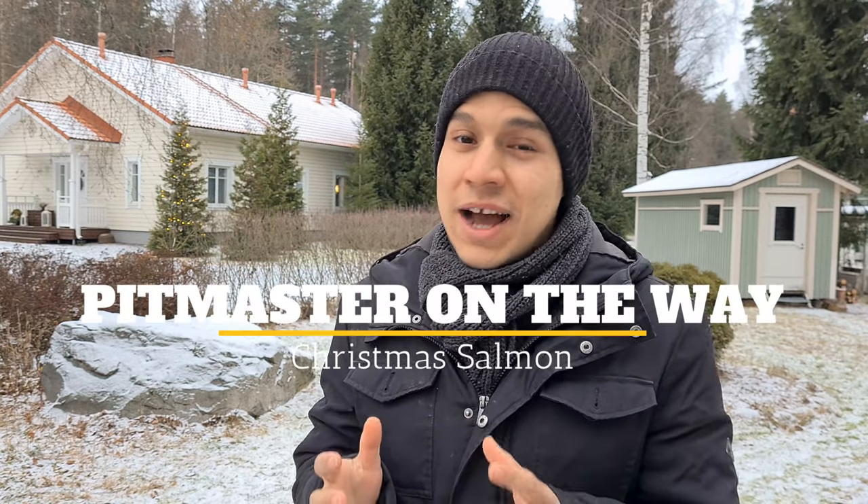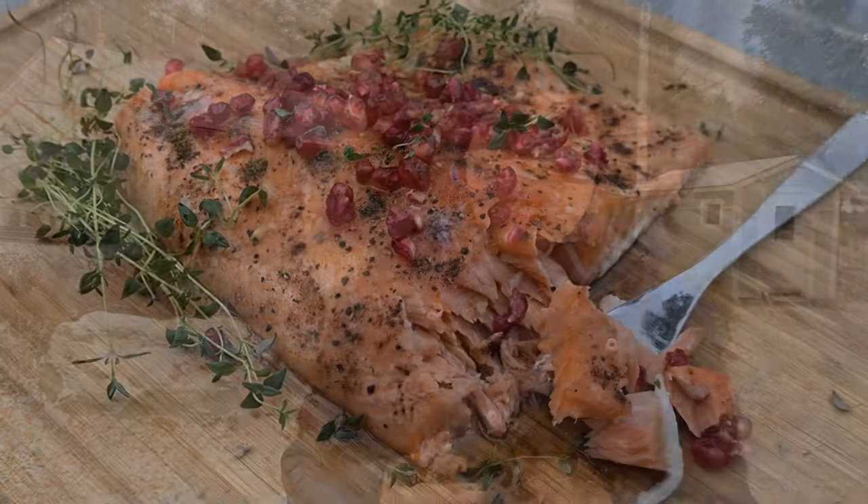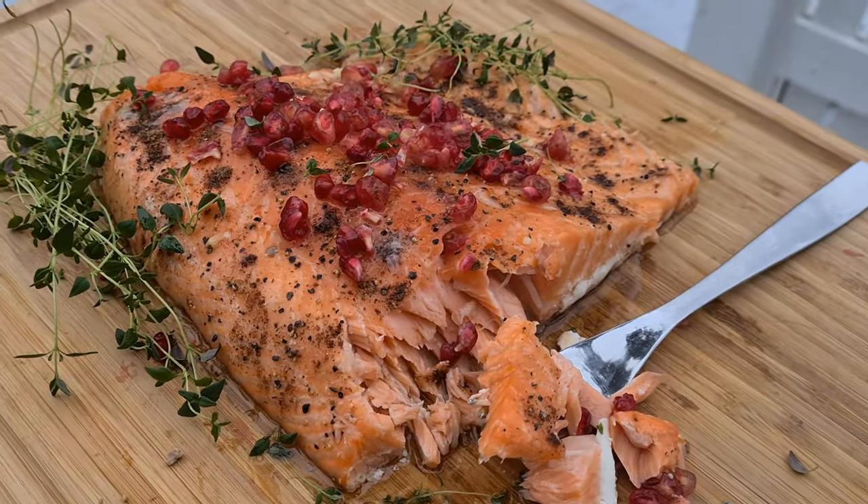Hello, I am Jesus and this is Beatmaster on the way. It is very cold, which actually means that Christmas is upcoming. So for this occasion I'm going to give you a salmon recipe that is going to be perfect for the Christmas dinner. It's going to be very easy but very tasty as well.